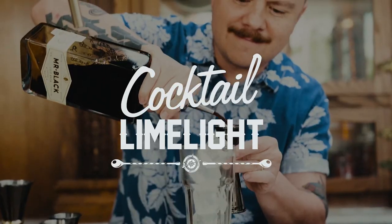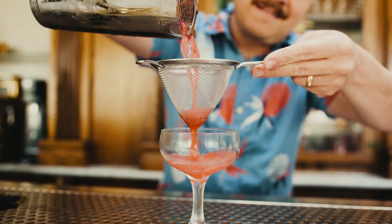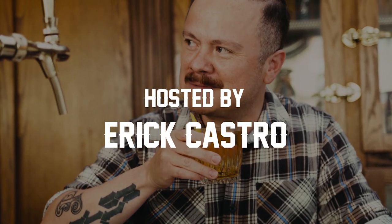If you'd like to learn how to make one of the most celebrated drinks in all of Mexico, then stay tuned because today we're going to be learning how to make horchata. Welcome to Cocktail Limelight. I'm your host Eric Castro, and today we're going to be making one of my favorite drinks of all time — horchata.